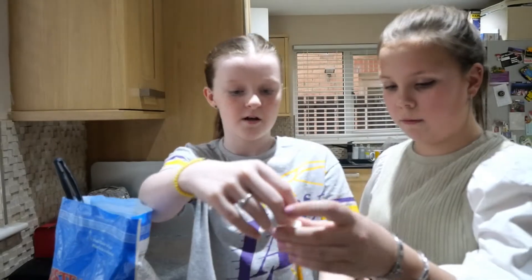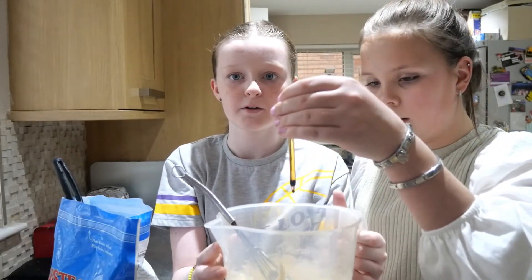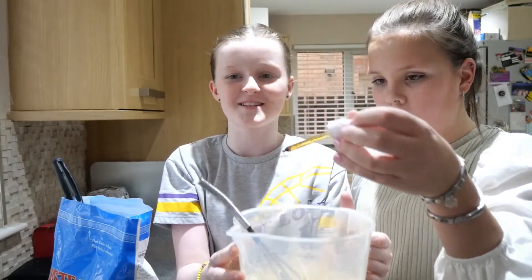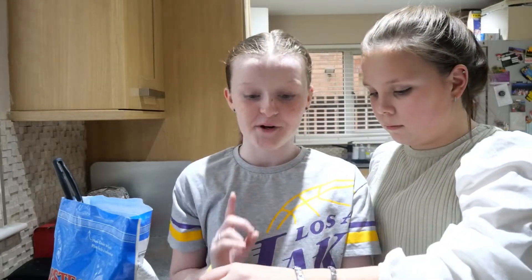I'll hold this up for Hope — one, two, three, and just do an extra one. So that's us with eight drops total, and we're now going to get mixing.